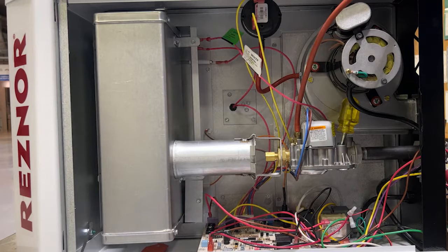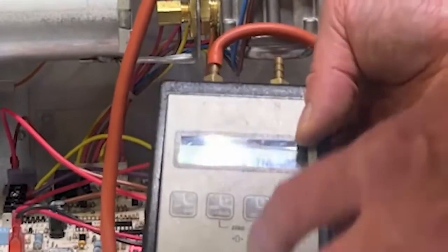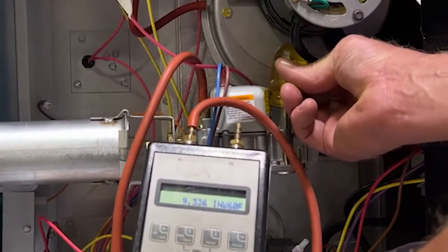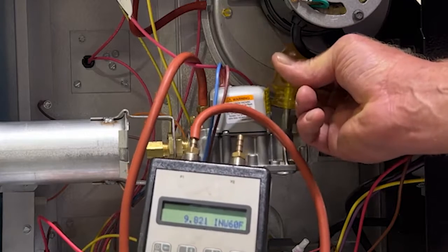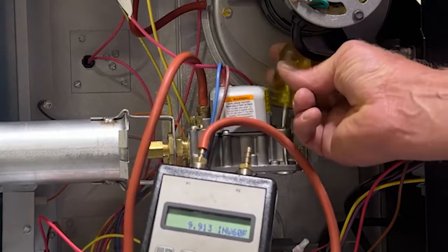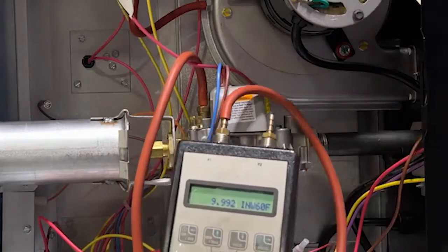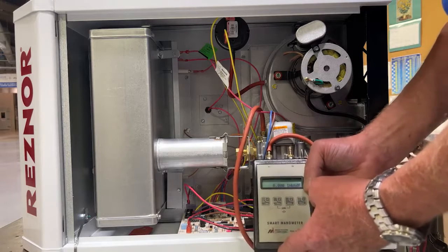The thermostat connection is closed between R and W. The unit is in pre-purge mode. When it completes the pre-purge sequence, it will begin trial for ignition. The unit has sparked and lit, and we see that the manifold pressure is 8.7 inches. At 0 to 2,000 feet altitude, we need to be at approximately 10 inches manifold pressure. So we're going to screw the regulator down slowly as we get close to set point. We are very close — we're at 9.9, which we'll call 10 inches. We'll cycle the unit off and restart it to verify that the same pressure is maintained and qualifying our original setting.